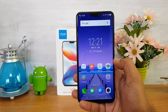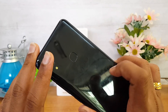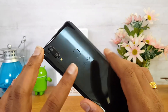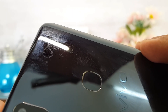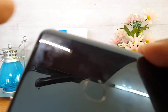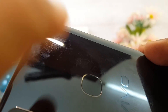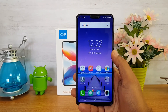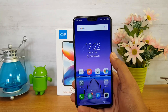Talking about build quality, many users have asked whether this is metal or plastic — it's a plastic build. Vivo has not used a metal build; it's a glossy plastic build. While it looks pretty good, it's a fingerprint magnet. We also noticed that without a case, a lot of scratches accumulated on the rear panel. It's always advisable to use the device with a case to protect the back panel.